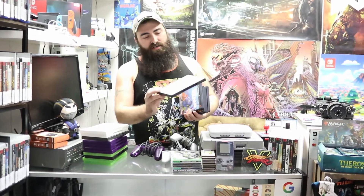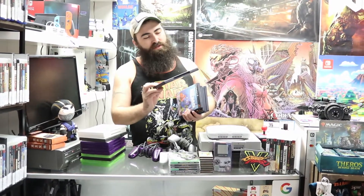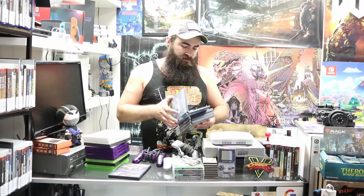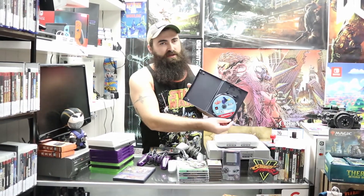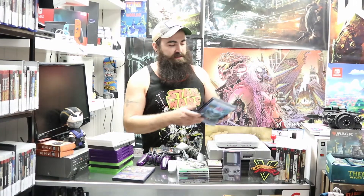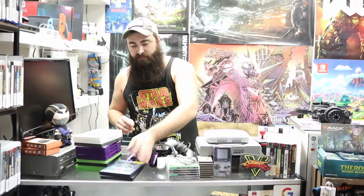Moving to PS2: we have Jak and Daxter: The Precursor Legacy — Greatest Hits, not complete, has the game but no manual. We have Finding Nemo for PS2 — not complete; it's a black label case but a Greatest Hits disc, just so you know. We have Rayman Arena — complete. Next we have Ty the Tasmanian Tiger — complete.